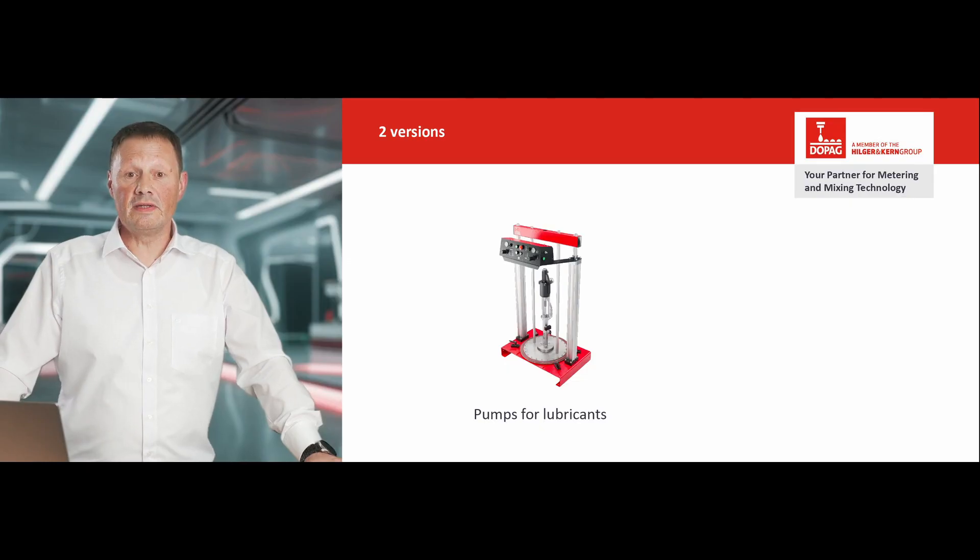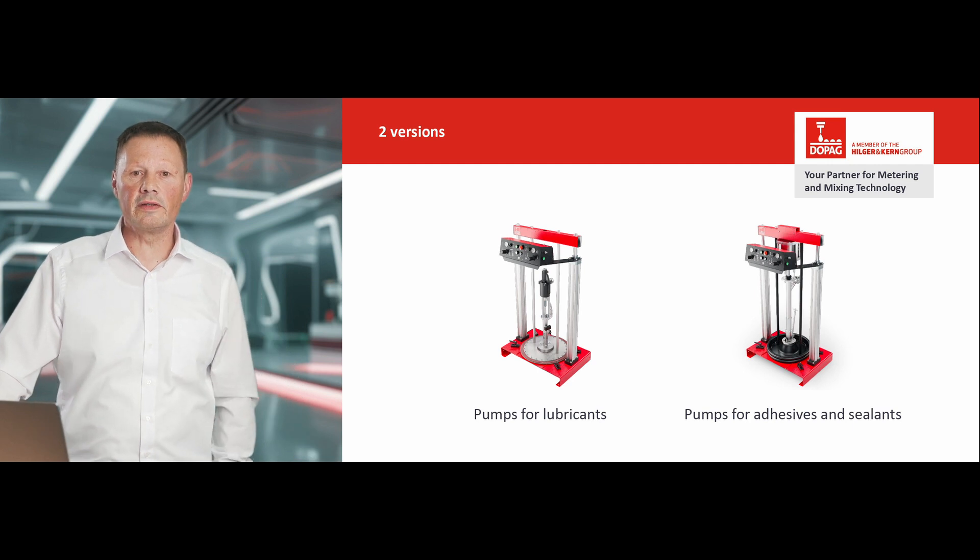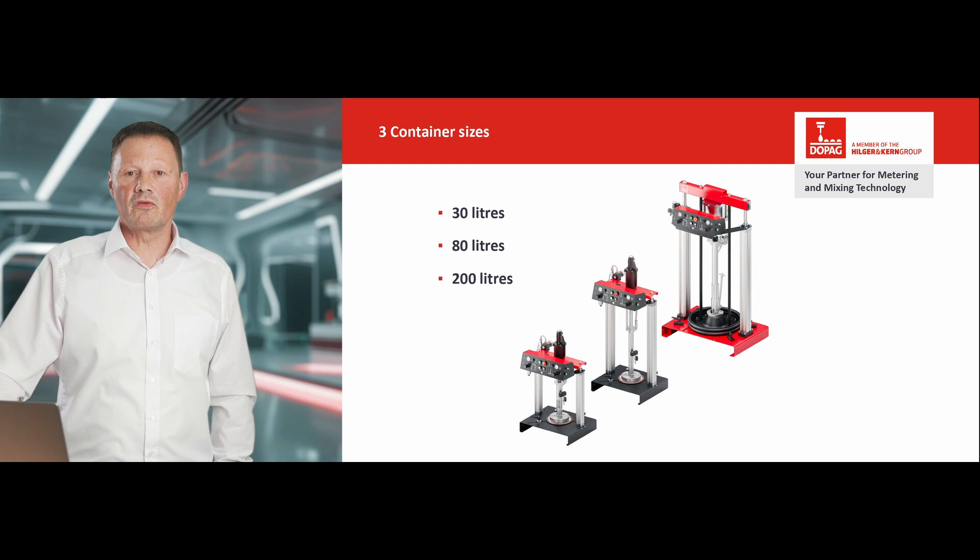Welcome to DOPAG. I would like to introduce you to our drum and container pumps. We differentiate between pumps for lubricants and pumps for adhesives and sealants. The pumps are available in three versions for the typical container sizes 30, 80 and 200 liters. The basic design and operation always remain the same. Our pumps set standards in performance and versatility.